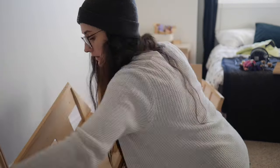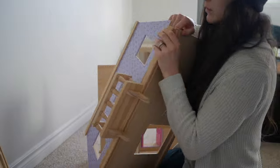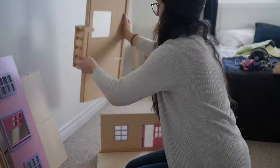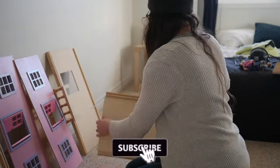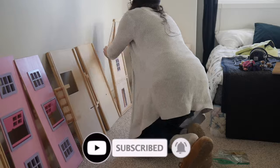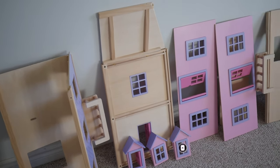I totally thought I had broken the dollhouse at this point, but that crack was just some glue coming apart from the floors. Thankfully I didn't break anything, and now everything is disassembled and ready to paint.